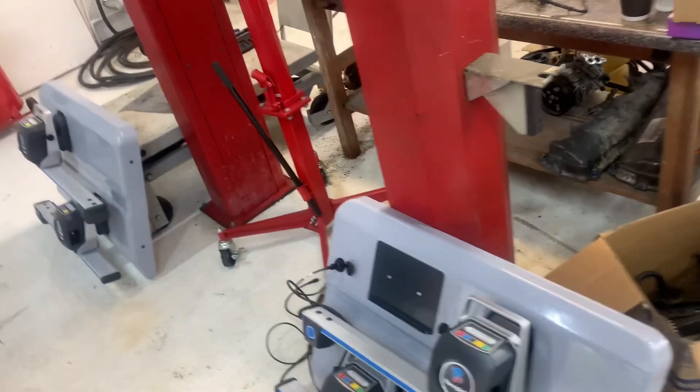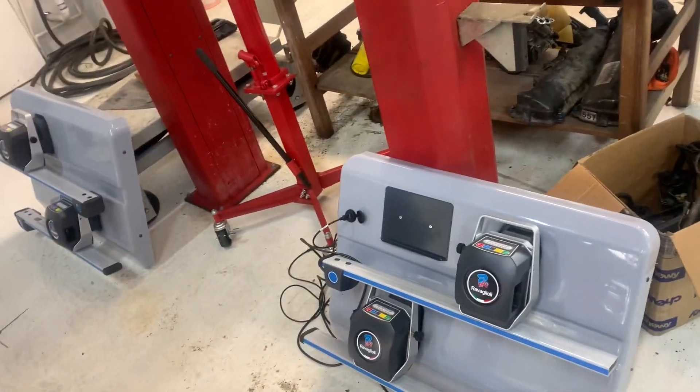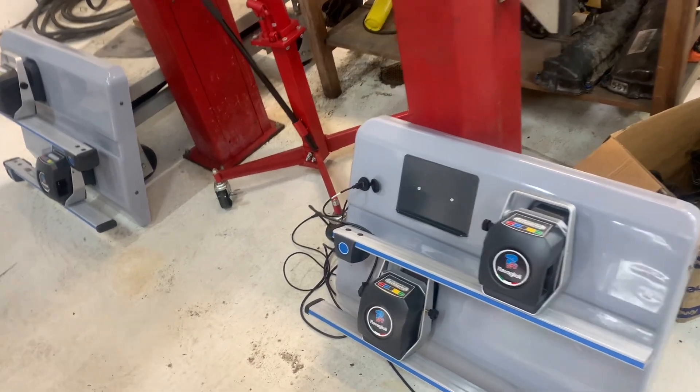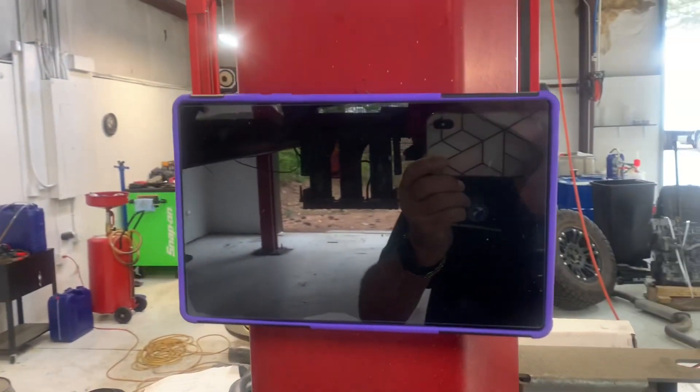Everyone, today we're doing the demo of the new Atlas 2.0. This is the new Atlas 2.0, these are the mounting brackets, and that's the computer.